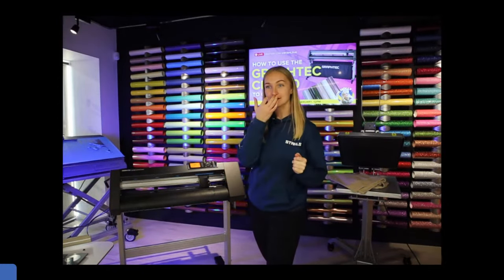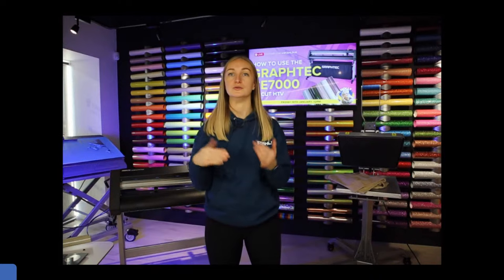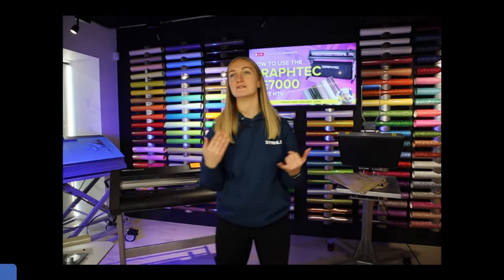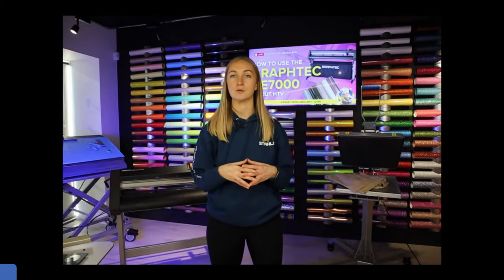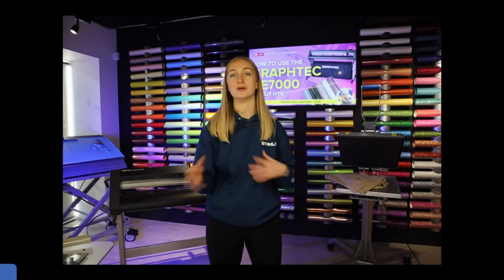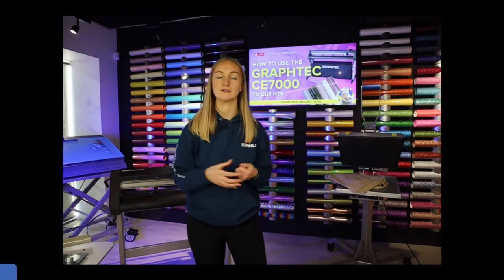As Andy mentioned, the price breaks for vinyl are well worth noting — similar to our transfer pricing structure, the more you order the more you save. For things like black and white Sports Film that you know you're going to use all the time, it's definitely more cost-effective to order 10 or 25 metres in one go rather than small orders of one or two metres as customer orders come in.